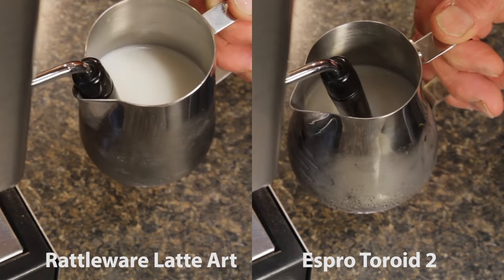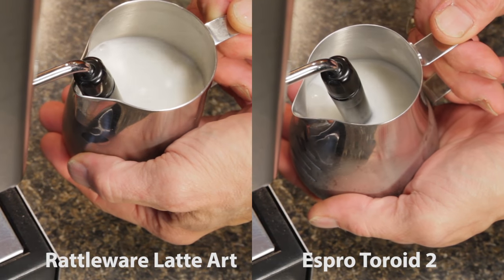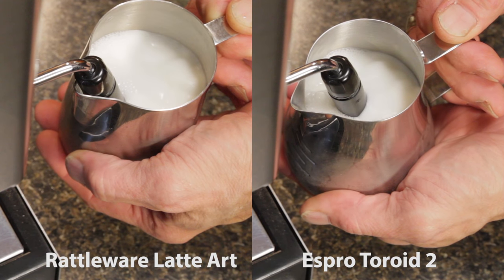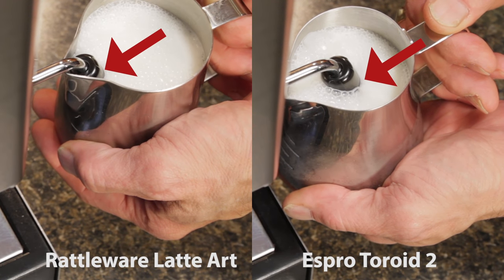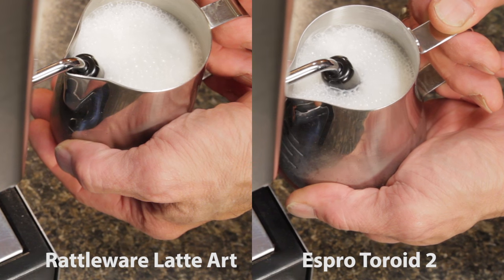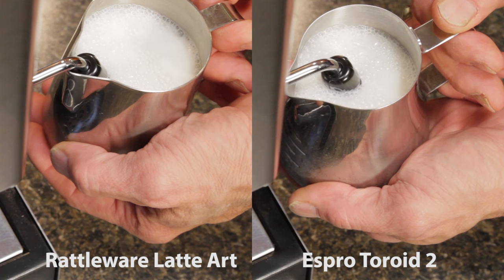Right away, I notice a more vigorous roll in the toroid pitcher. With the toroid, you want to point the tip straight at the dimple on the bottom. I'll continue with this tip position until I feel the outside of the pitcher beginning to warm, then lower the wand deeper to reduce the amount of air added. Going even deeper, the air intake holes are covered, which stops air injection completely. In the rattleware pitcher, it's angled down to a corner; in the toroid, it's straight at the dimple in the bottom.